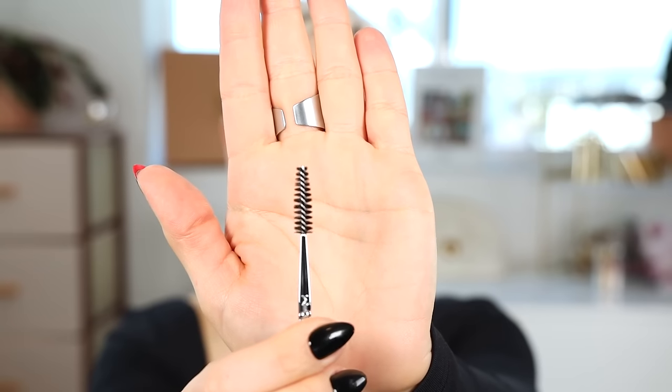Next up we have the Sigma E80 brush, which is the brow and lash brush — it's a spoolie. Look at that nice spiral. This is, in my humble opinion, the best spoolie. If you watch my channel at all, then you know all of these products. It is the best, hands down, the absolute best spoolie that there is.